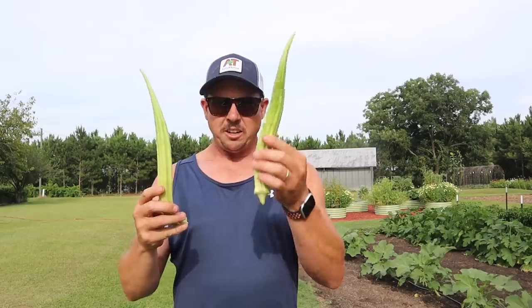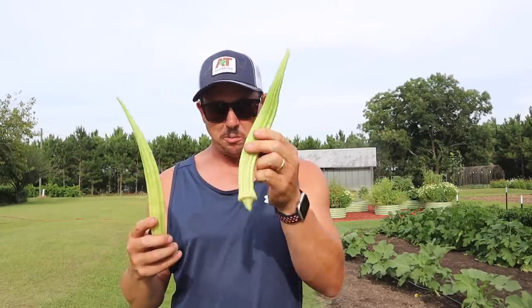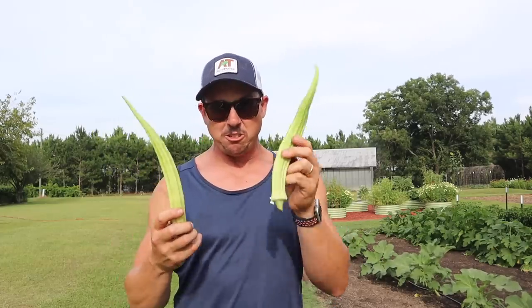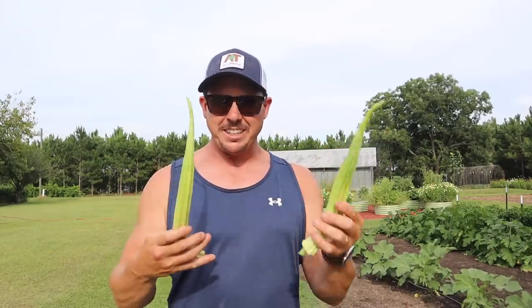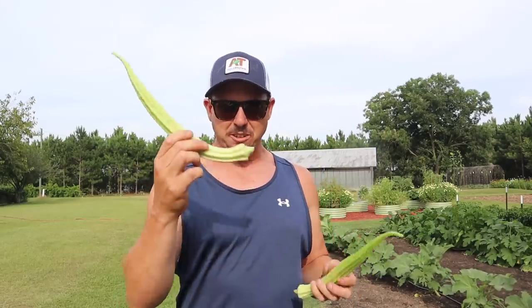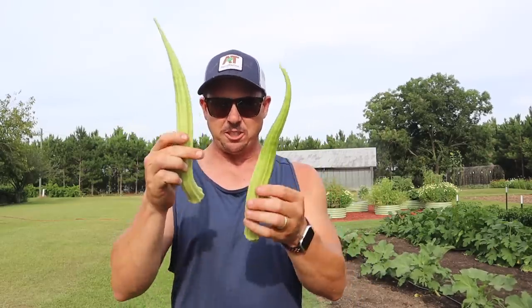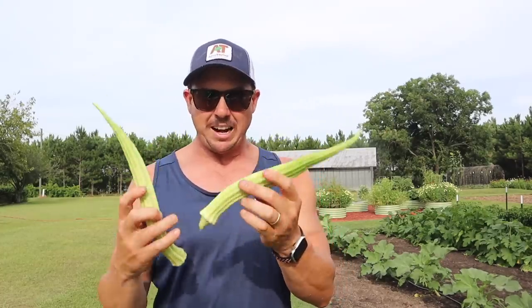If I didn't need this one for my dish tonight I'd take a big bite out of it and prove to you it's tender enough, but you're just gonna have to take my word for it. Some of this okra tenderness does have to do with soil moisture — if your soil is moist, okra will tend to stay tender at longer lengths. If your soil is really dry, sometimes it'll get tougher faster. Hopefully that shows you where the limit can be on this dwarf cowhorn okra variety — you can let it get pretty long before it gets tough.